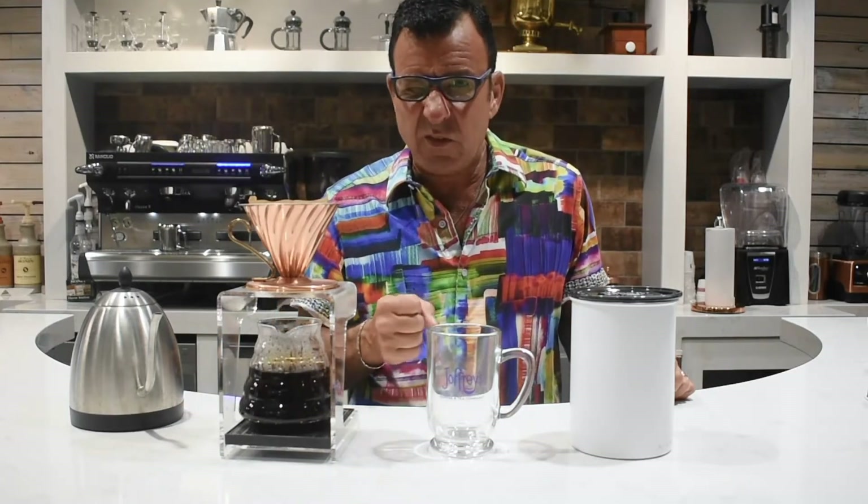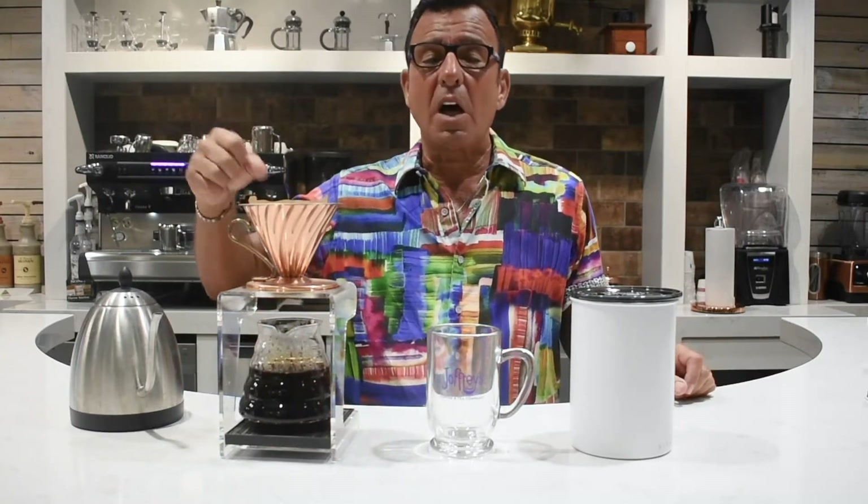The way you pour, the temperature of the water — if you're using a dark roast, believe it or not, you want your water temperature a little bit cooler, maybe 190 versus 200. If you're using a medium roast and you want to highlight the acidity, you go a little hotter and you use that 200 degree water. These are things you can experiment with.